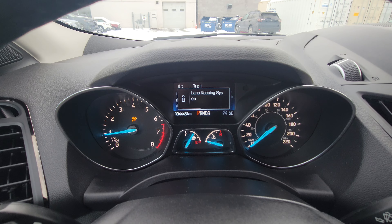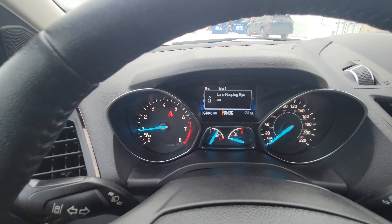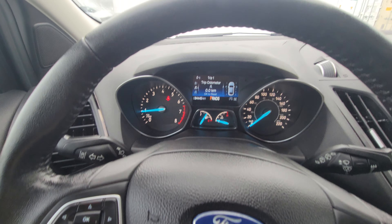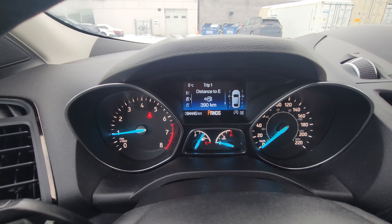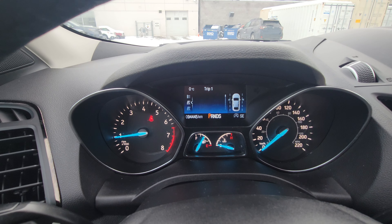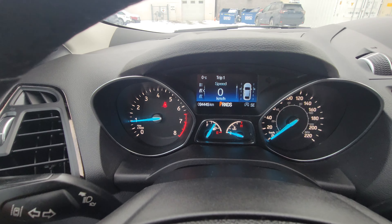Currently sitting at 94,445 kilometers on it. We'll cycle through several of those screens — it gives you different pieces of information mostly to do with fuel economy, cycling through with the buttons.